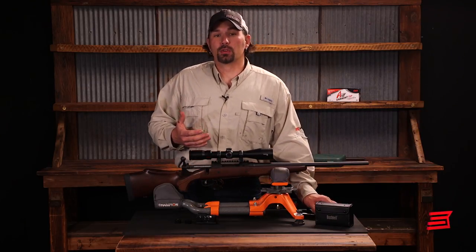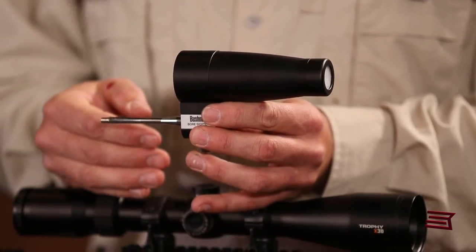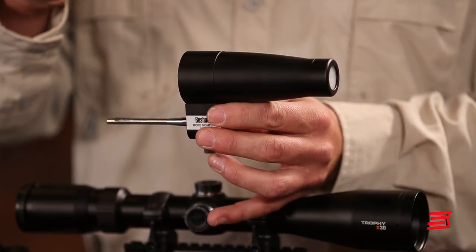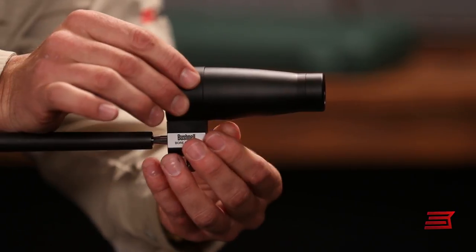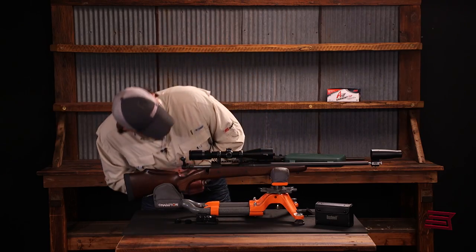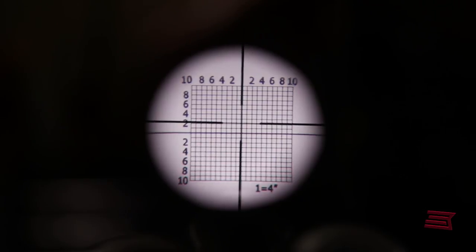Now we can use a bore sighting tool to help get the scope and the rifle's bore in line. First, I'll show you using a collimated bore sighter. Inside this, think of a piece of graph paper — there's a square grid which represents one-inch squares or adjustments to your optic when you look through it. We'll insert the arbor into the end of the bore, then check that the reticle in the optic and the collimated grid are square to each other. Now we can begin to adjust the windage and elevation dials so that the reticle inside both is equal.